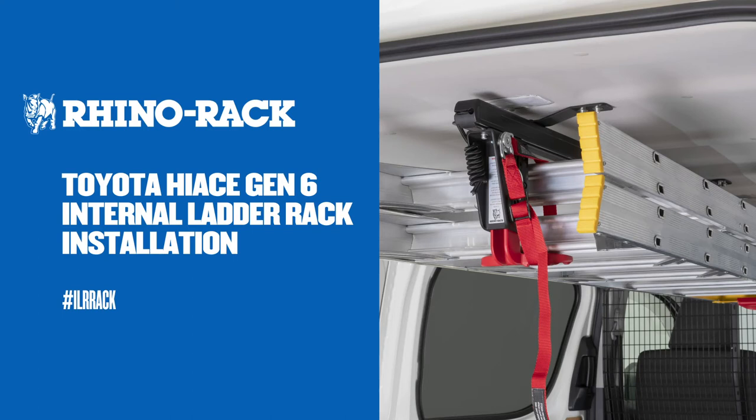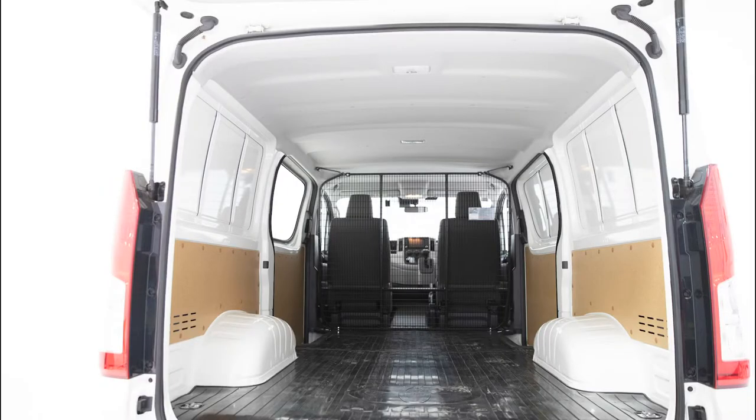In this video, we will show you how to install the Toyota Hi-Ace internal ladder rack system. Be sure the working area is clean and free of dirt and grit.